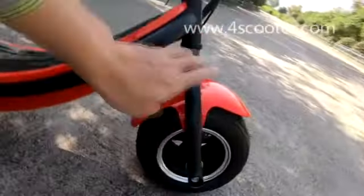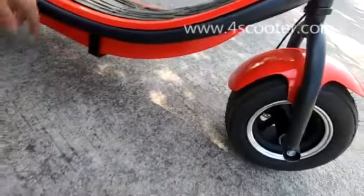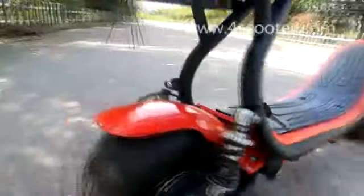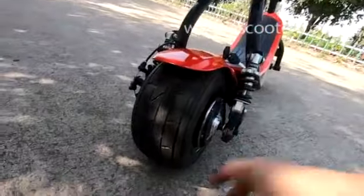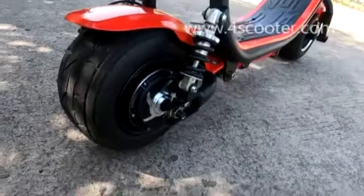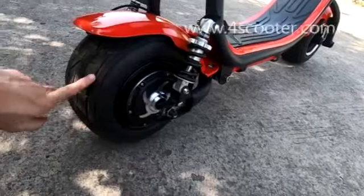You can see here, it's a big tire — a beautiful flat tire. We have the same power system on another model, with the same size motor and the same size tire.